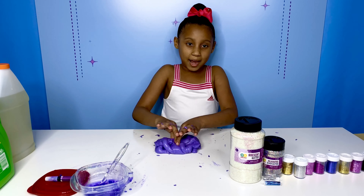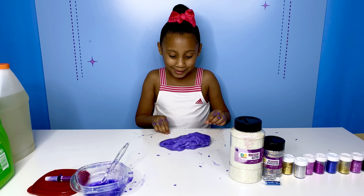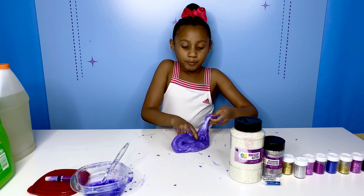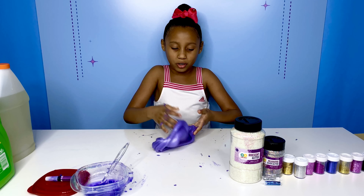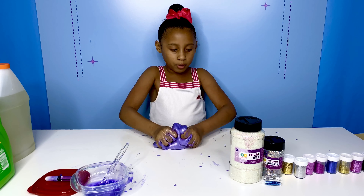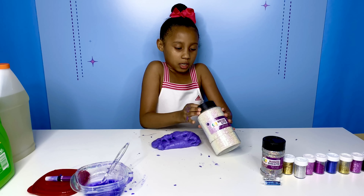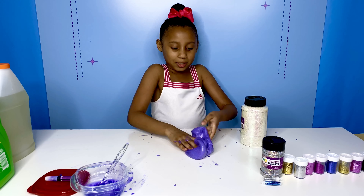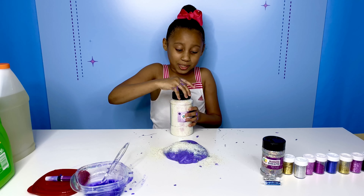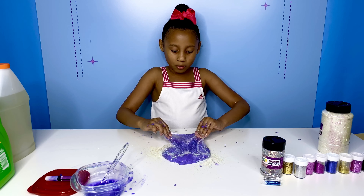Okay guys, I'm back. We got our slime — it's back together. We cleaned up the big mess that was on the table, which took forever. But we finally got our slime together. There's still a little bit of pieces of slime on the table, but that's okay. So since we got our slime, now what we're going to do is add all of our glitters. Let's go ahead and add an iridescent. I'm going to add so much glitter — that's the point. Did you see how much glitter? Let me mix that in. That's so much glitter.